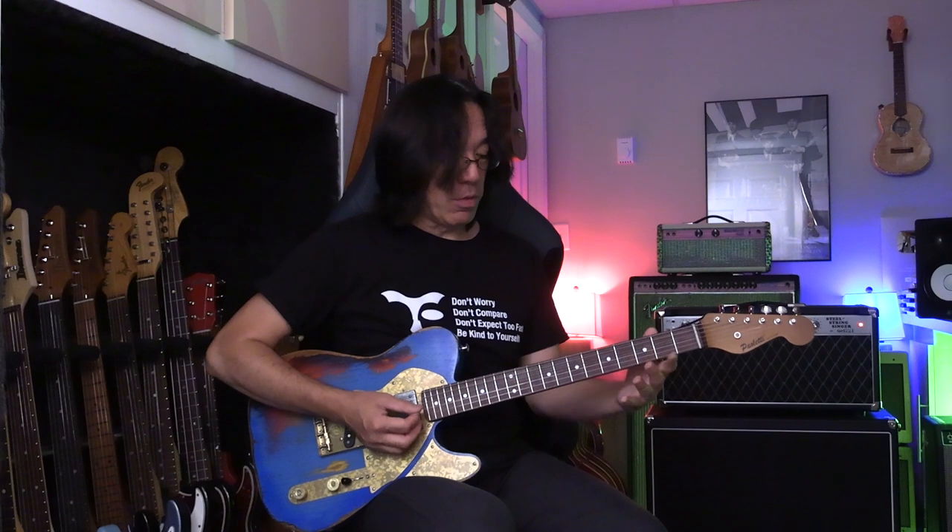G triads on the top three strings. Do you know these? Like if you play bar chords — top three strings. Fourth fret, third fret, third fret. So major third, fifth, and root. Sort of the top of the E form.